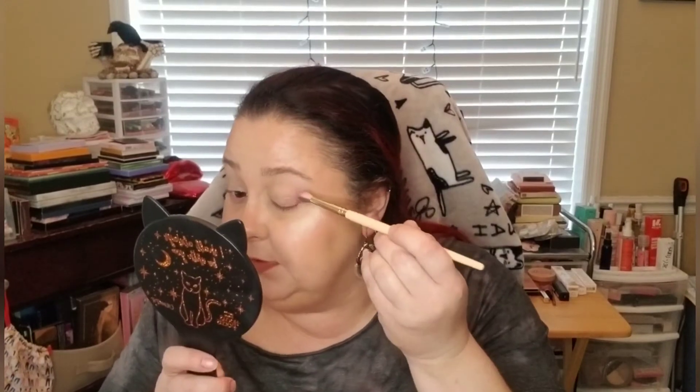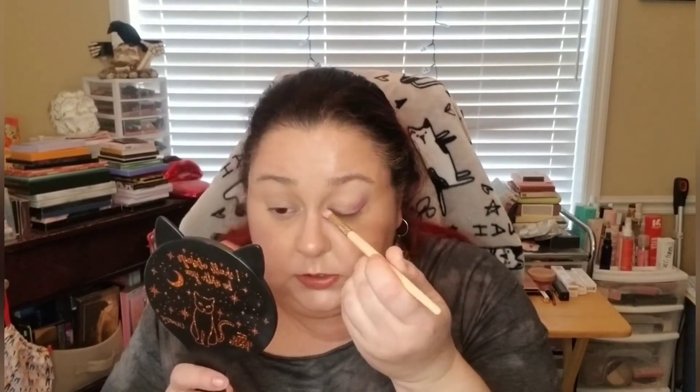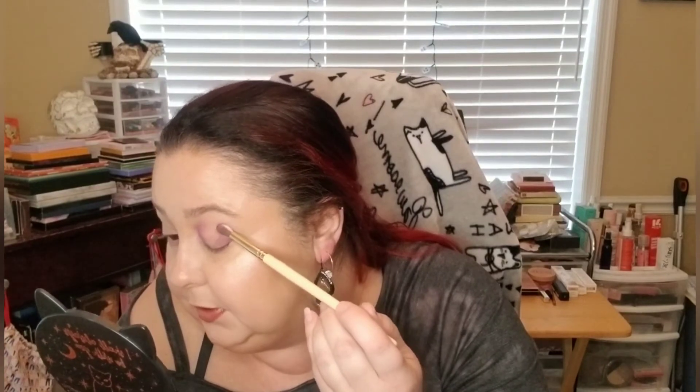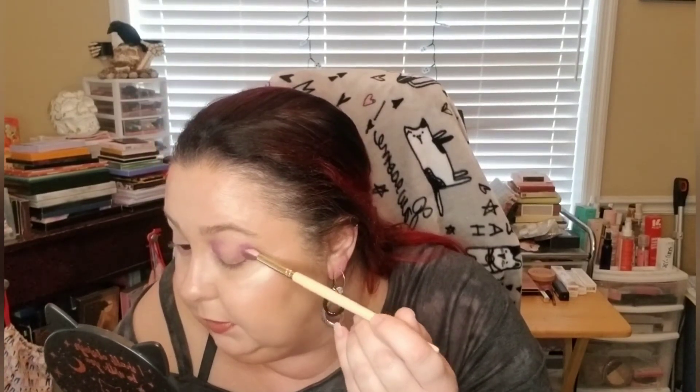I'll probably be sniffing in this video because that's just what's going on with the weather right now. When the weather changes I sniffle - my allergies always get me. And of course if you go out and you sniffle or cough, everybody looks at you because of COVID, but that just is what it is.